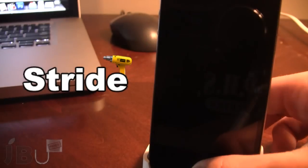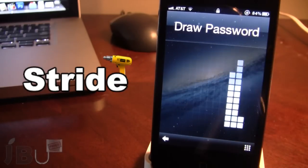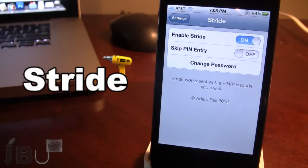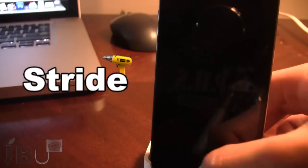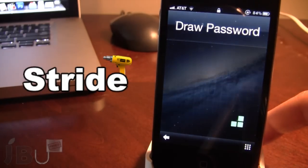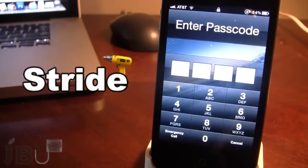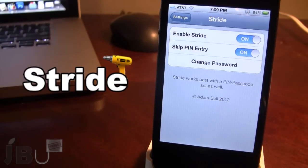When you unlock your device you have to type out the character or gesture, and then you'll have to enter in your passcode to have access to your device. If you have the skip PIN entry on, you can either enter in your own gesture password to get access, or if someone tries to get into your phone and clicks the button down there, they will have to enter the password — so this gives you a little bit more security.